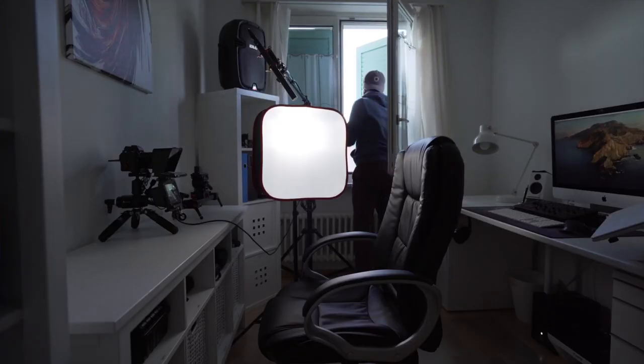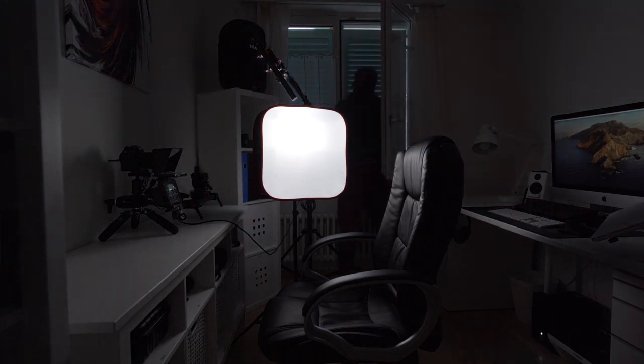Now let me show you my setup using studio lights instead of natural lights. When I don't want to use the natural light I make sure to close the window blind so that it is pitch black inside. I then turn on my key light, making sure to set it to daylight temperature which is 5500 Kelvin, because my camera's white balance is manually set that way. I place it at around a 45-degree angle towards my face.